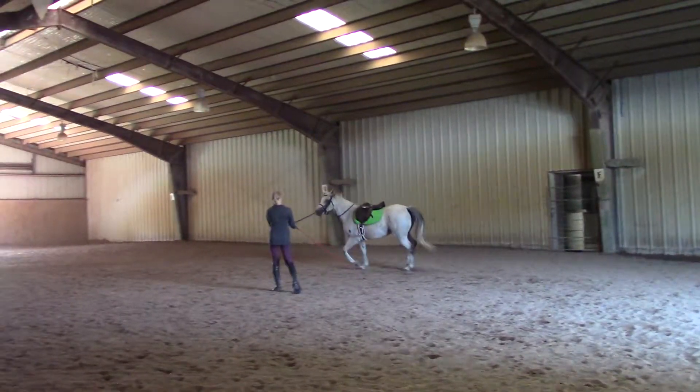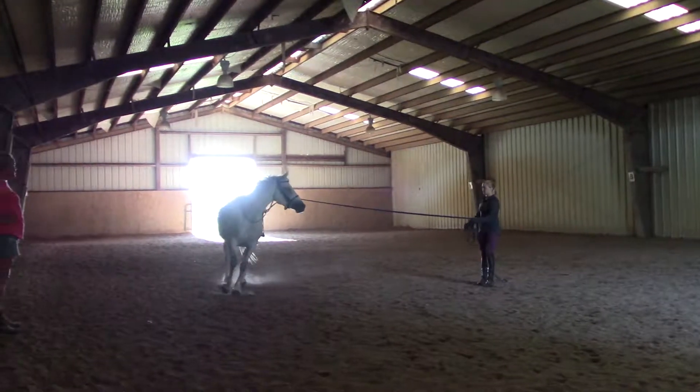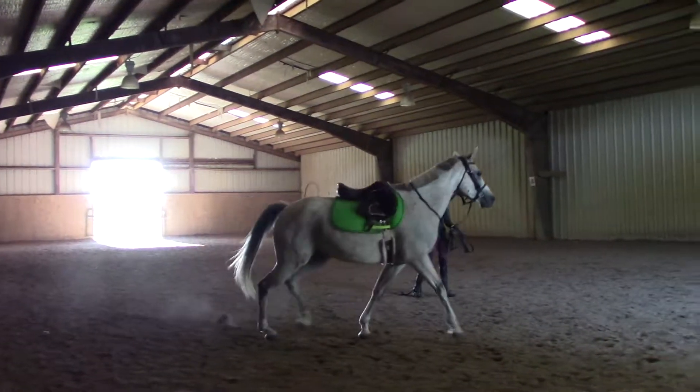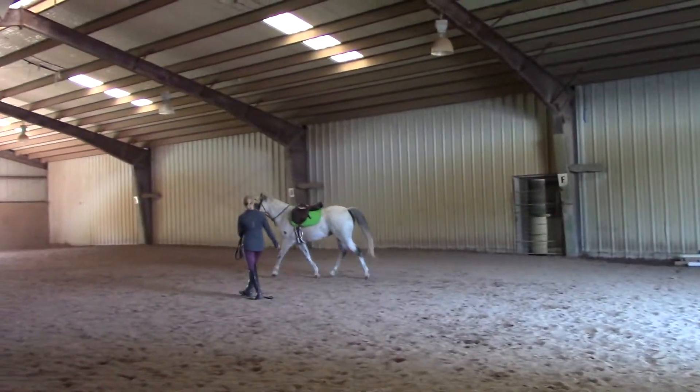Bring her a little bit closer to you to settle her down a little bit. If she pulls against the lunge line, try to get her a little check back and then soften. Try to get her like a little bumps up that drain so she doesn't stick pulling against it.